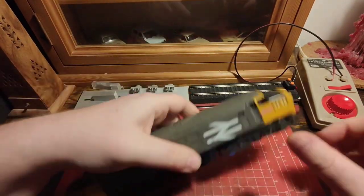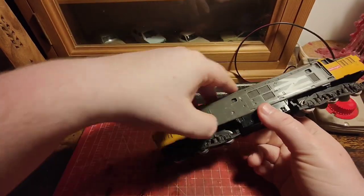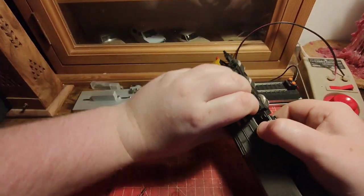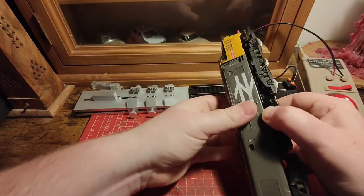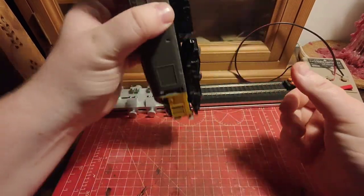To get into most of these old diesels it's the same — it's just some clips, one in each corner, you can see them. You can use your fingers and a fingernail if you have such a thing, just to pinch that clip out of the way, same on the other end, and get a bit of a wiggle.